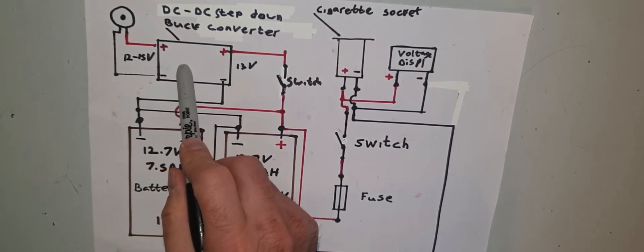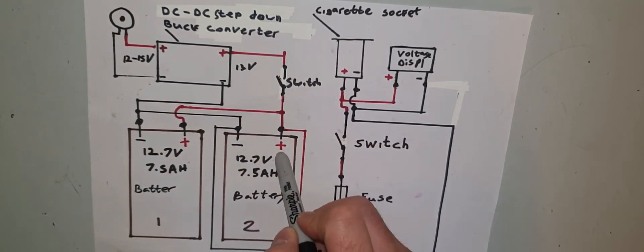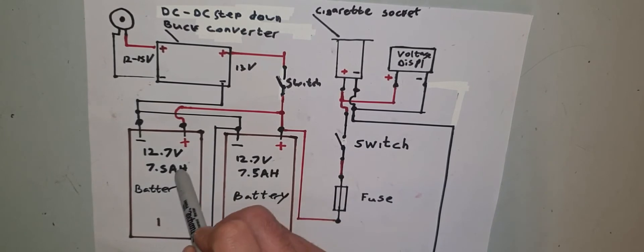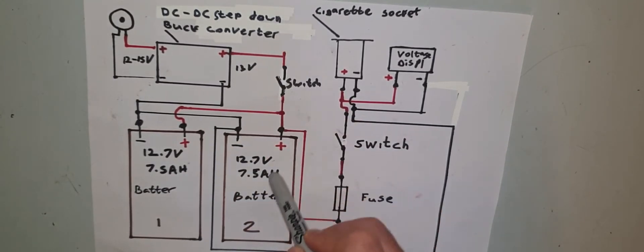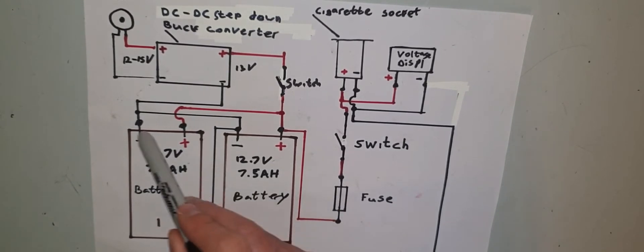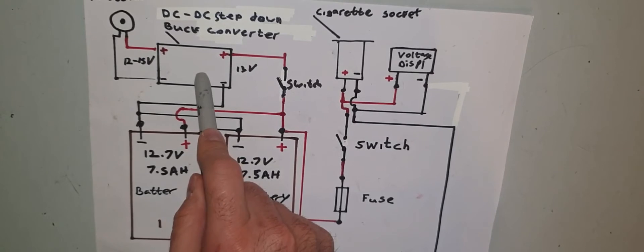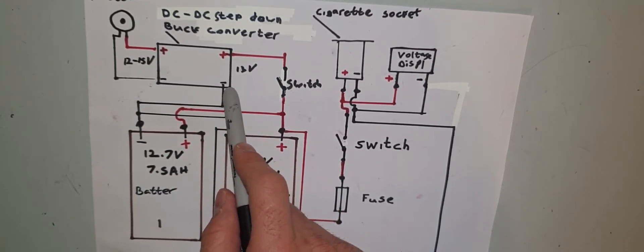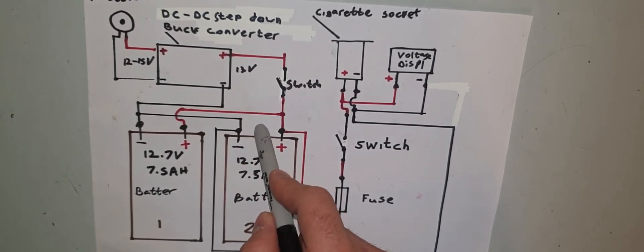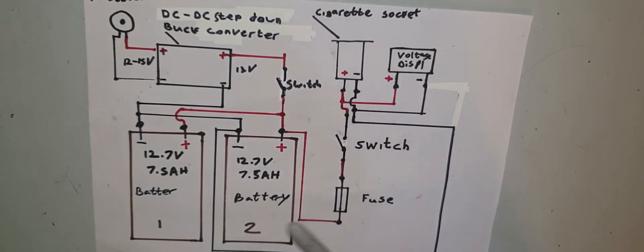The DC-to-DC step-down buck converter is also wired in parallel, but take the negative to the first battery and the positive to the secondary battery. You wire it this way to ensure equal charge across both batteries — if you take both connections from the same battery, you'll charge one more than the other and ruin the system. There are two pots on top of the buck converter: one controls output voltage, the other controls output current. Set the current to about 3 amps and the voltage to about 13.6 volts — a slightly higher voltage — though this depends on your battery, so check accordingly.